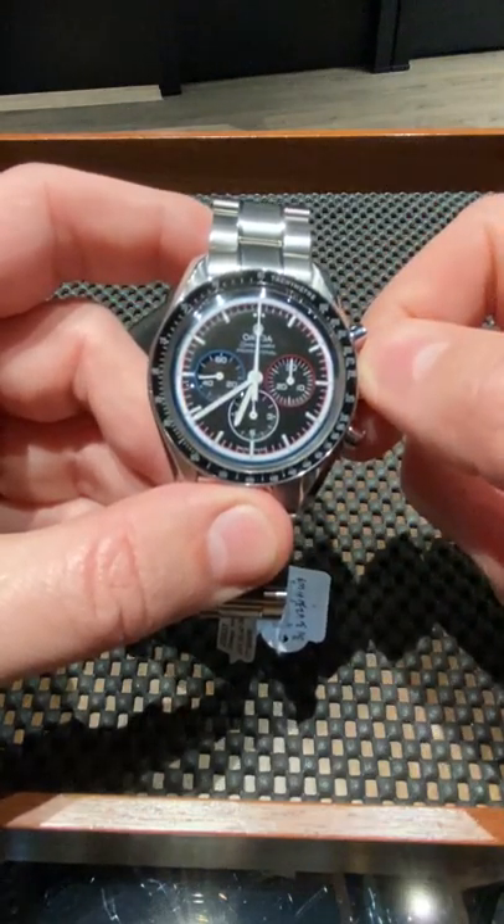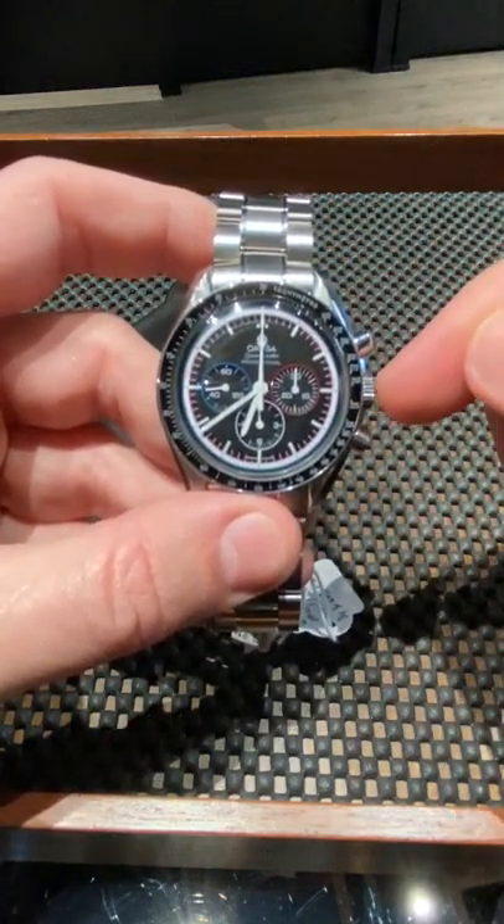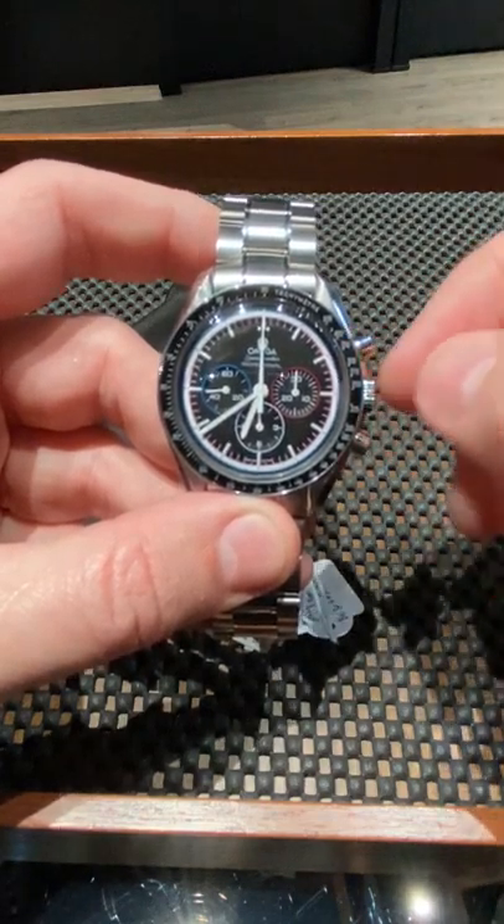Therefore, you're going to have to wind this watch more often. Now with this particular Omega, you do not have to move this crown. You don't have to unscrew it. You don't have to pull it out. All you do is wind it in place.